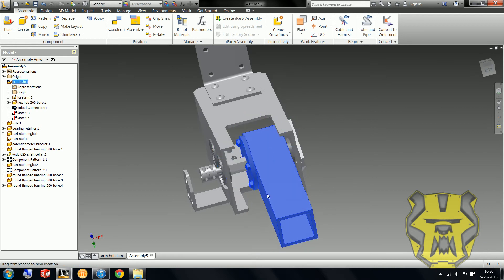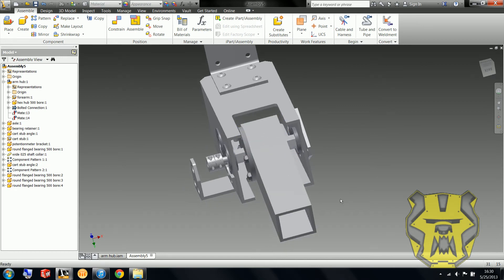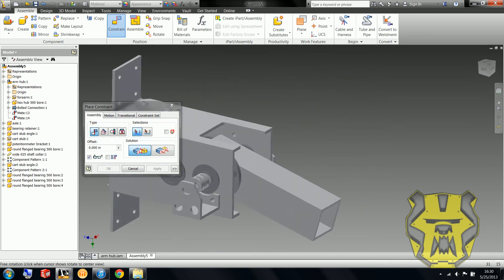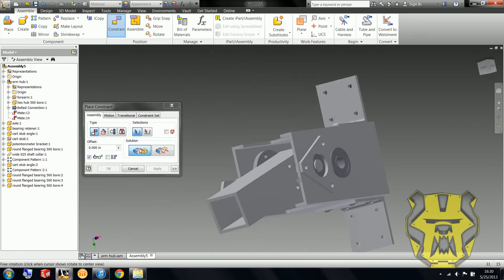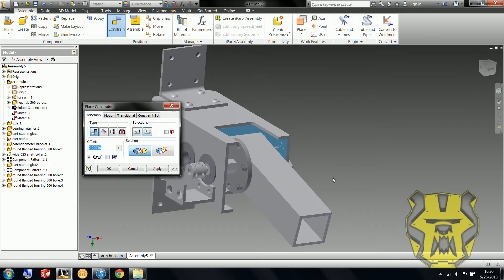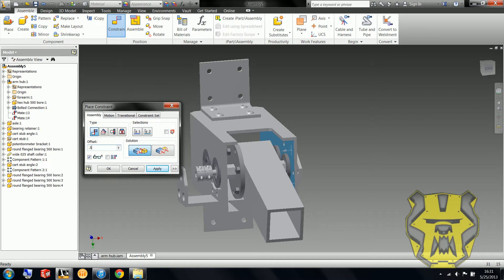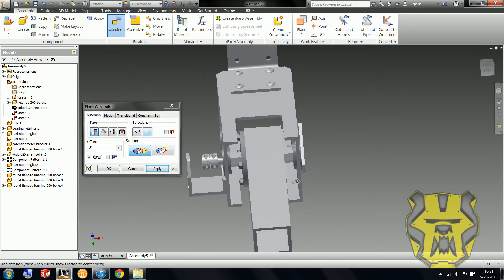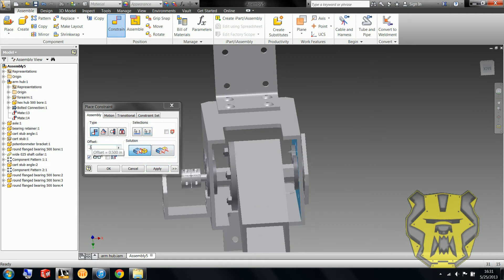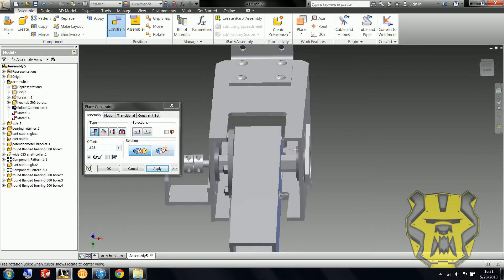Right now we can see that this is just sliding everywhere it wants to — no bueno. So I'm going to go in and constrain this. There are lots of ways I can do this; I think the simplest and fastest is just to do an offset. The offset is zero inches so these are completely mated, but if I go in and put like a half inch offset — then try point six two five — that looks pretty much perfect.